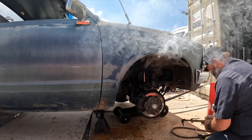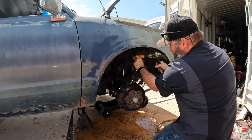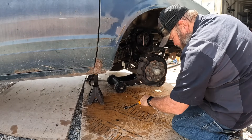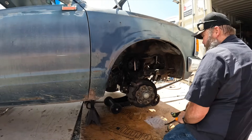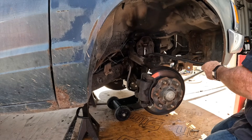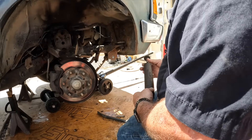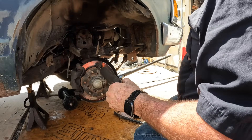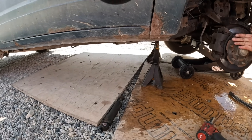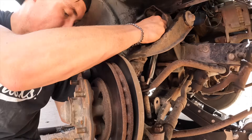It looks like it'll come off now — the top of the shock broke off. It's smoking! The shock had nothing on it — no wonder it rode bad. There it is — this is actually supposed to go up. That's a bad shock right there. We're gonna let it cool for a second then put the other one in.